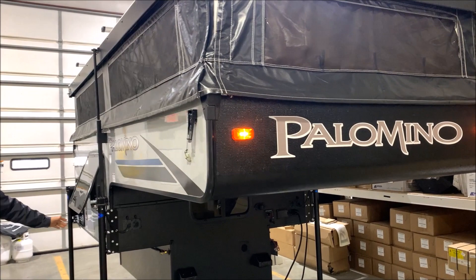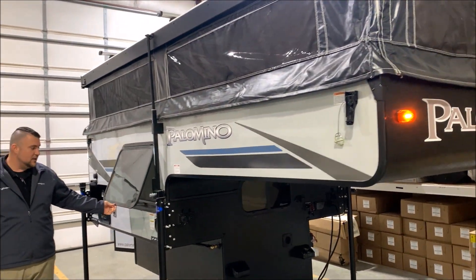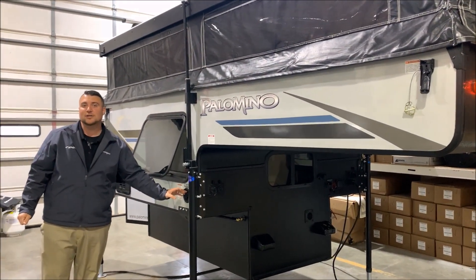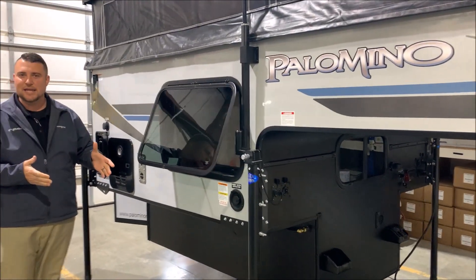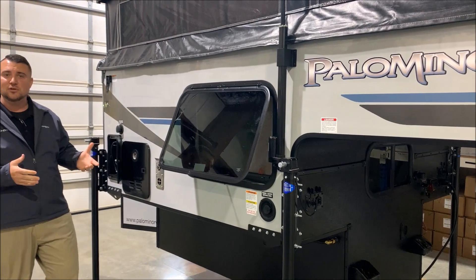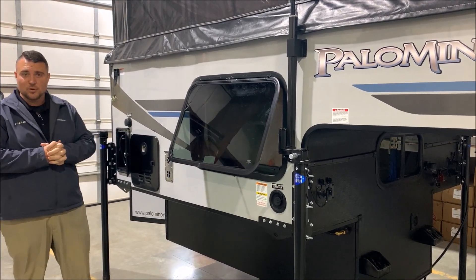We also have an emergency exit window over here, and right underneath that is your fresh water connection. That allows you to fill your fresh water tank, and then you can use the water pump to utilize that water if you're dry camping or boondocking.